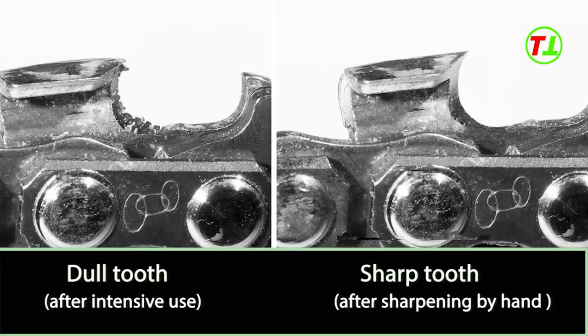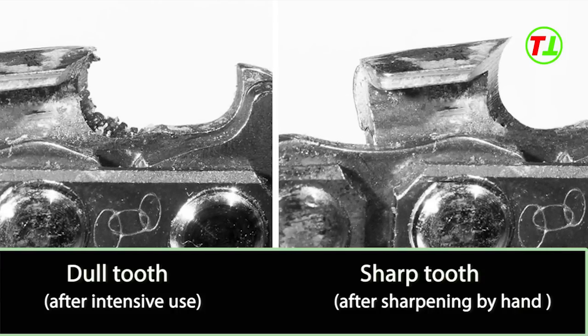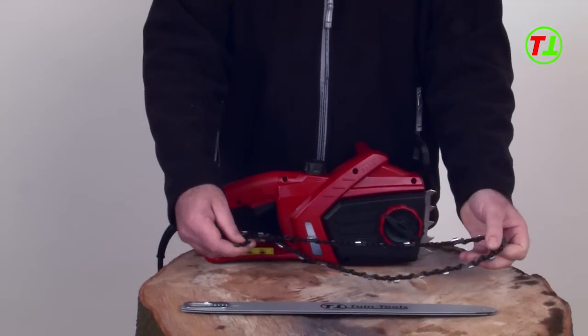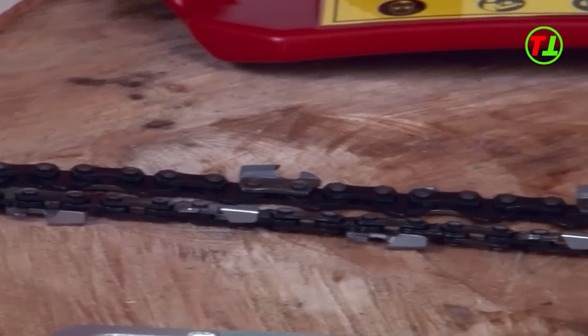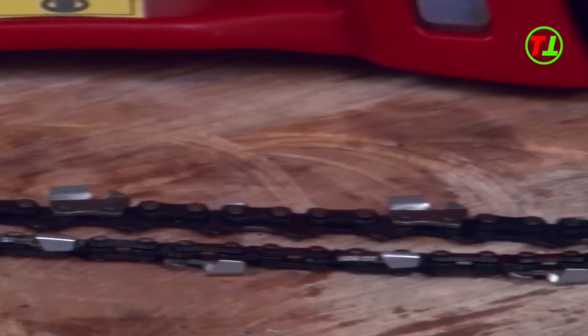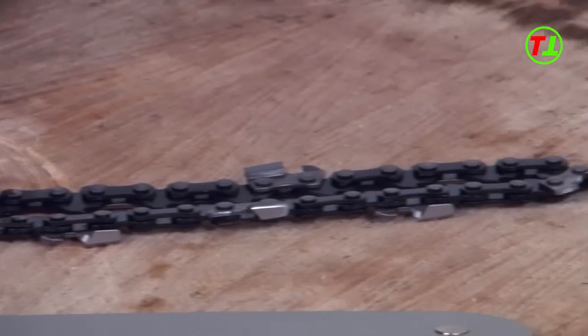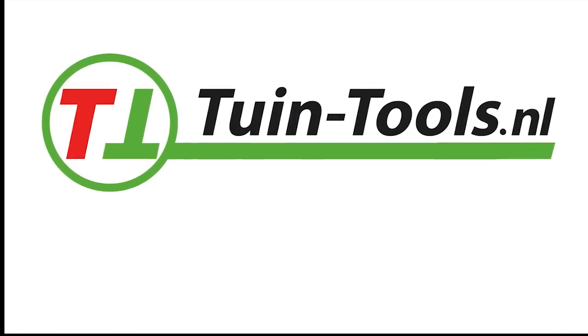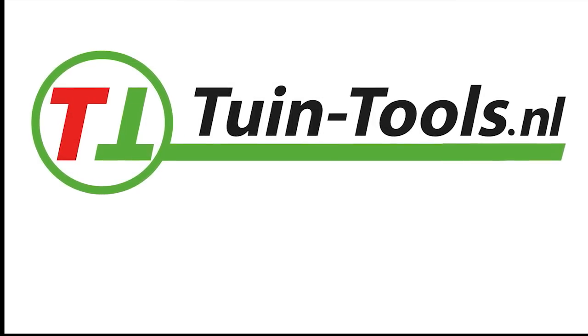If you choose not to sharpen or adjust your chainsaw yourself, no problem. Toyandtools has a wide variety of competitively and nicely priced replacement chains in stock. Toyandtools has much more to offer, from a small garden trowel to a major snow blower. Check out our website for special offers. Toyandtools.nl — the place to be for all your gardening tools.